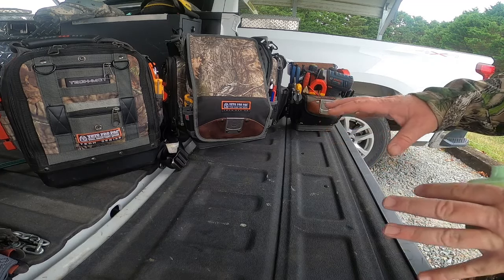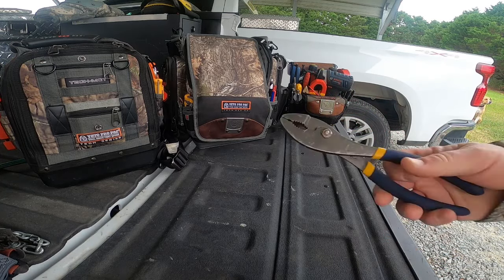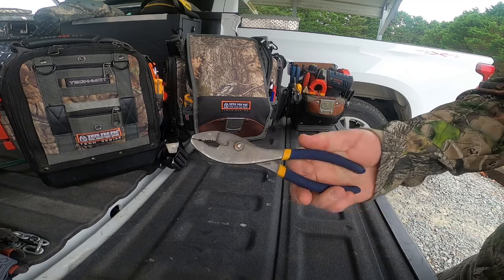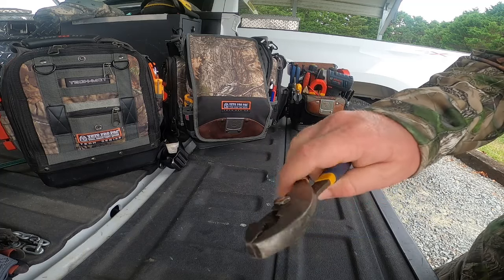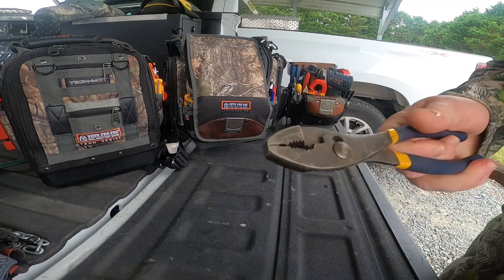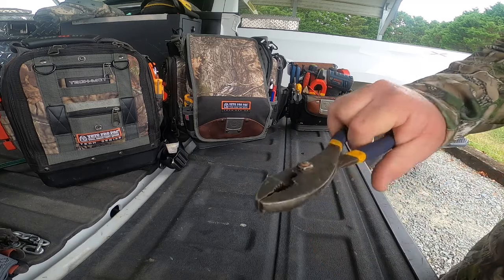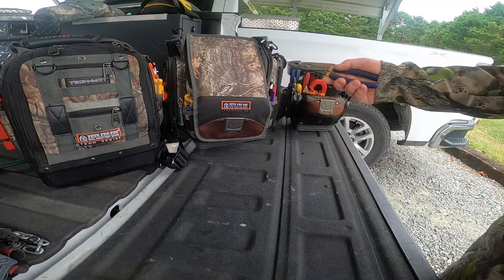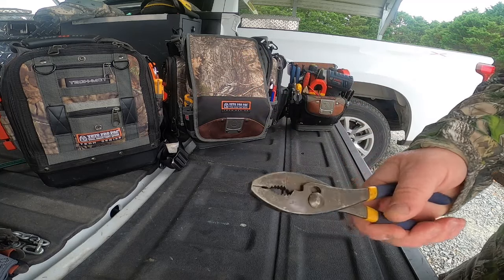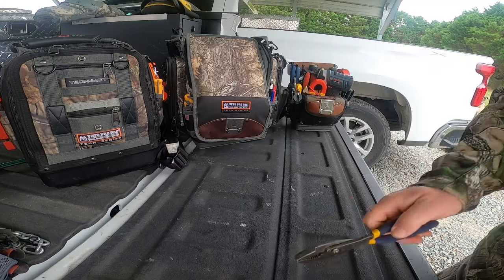Let's go through a basic tool list - the things you want to pick up when getting started. The simplest one is a good set of pliers. Just good old grab-and-pull, get a grip on something. I keep a set of these; as you can see they're worn and they have a purpose. Good set of pliers.